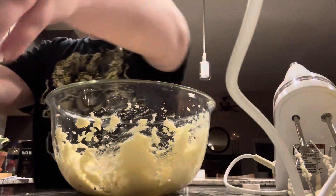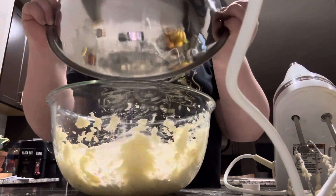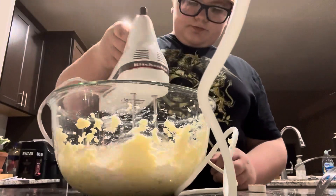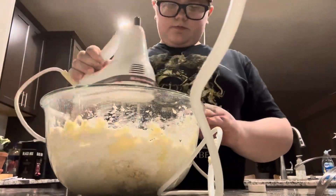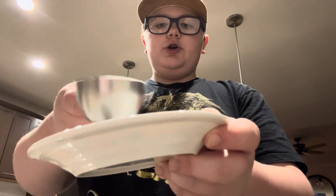Now add the flour. Next up we gotta coat them — it says add sugar to tiny dish, okay, dish sugar.